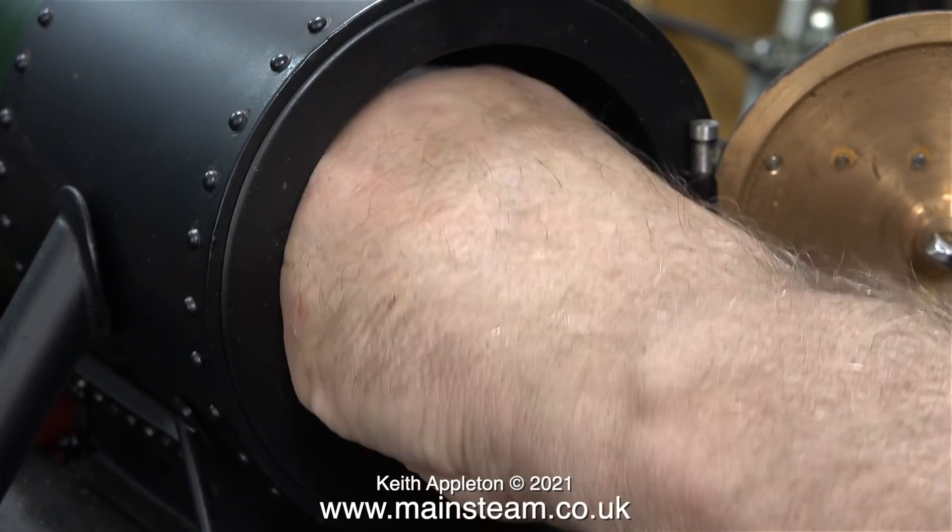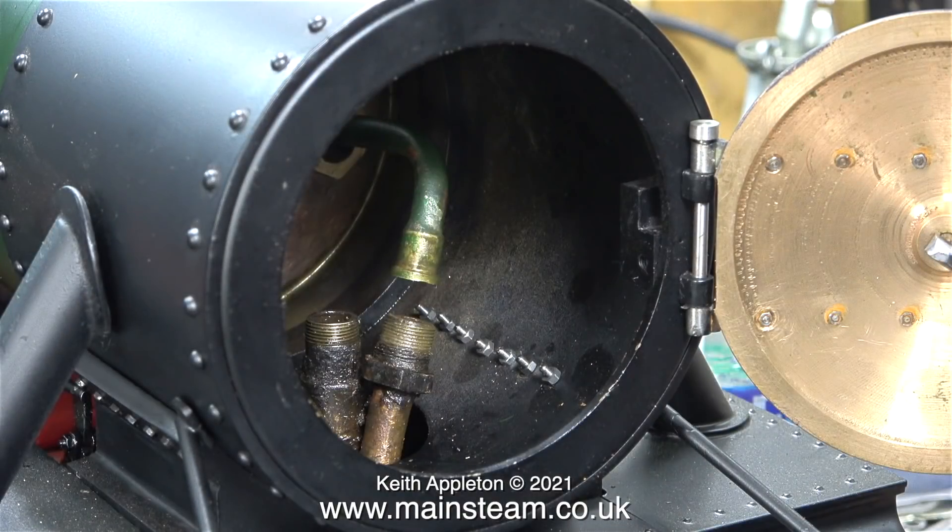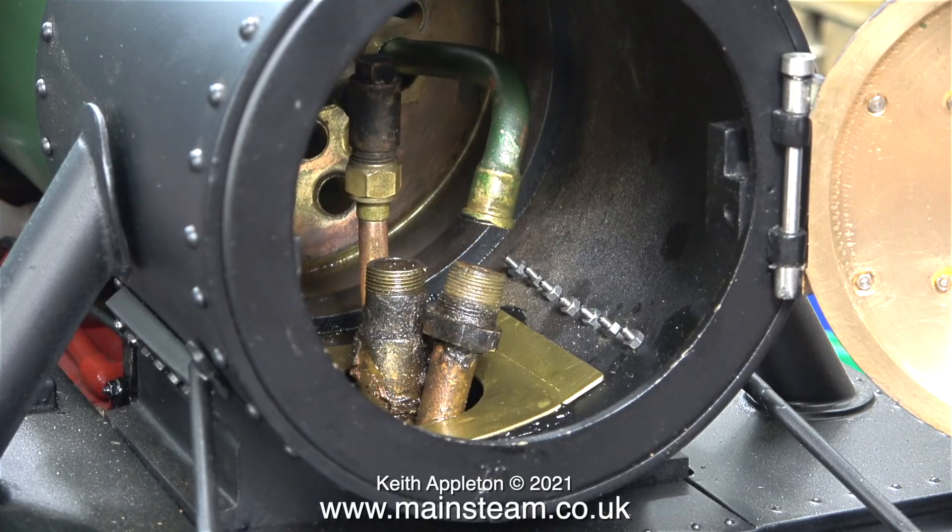In the last episode I loosely fitted the nut that holds the superheater pipe onto the main inlet steam pipe. I'm removing this part because I need to fit a metal plate that I made over the steam pipe and the exhaust pipe. Here is the plate fitted into the smoke box using high-temperature silicone rubber sealant.